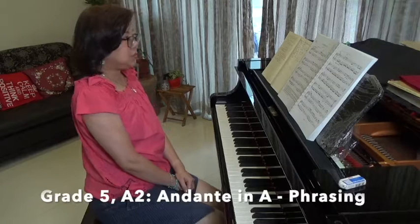Hello, today we're going to be looking at Andante in A by Haydn, which is in the A2 of the Grade 5 exam pieces. Today I'm going to look at phrasing.